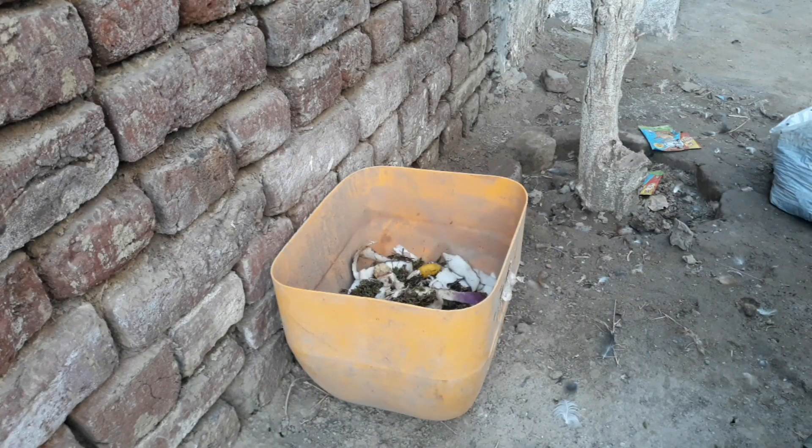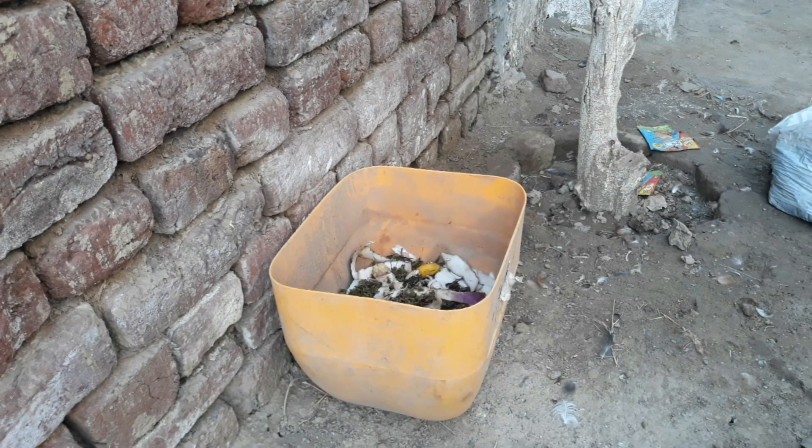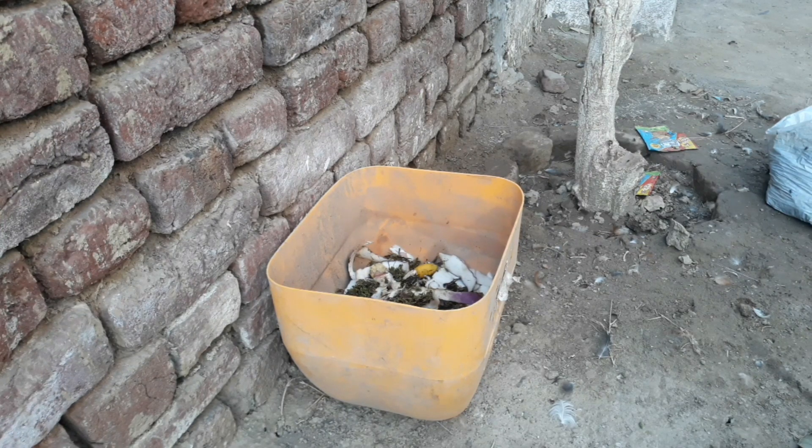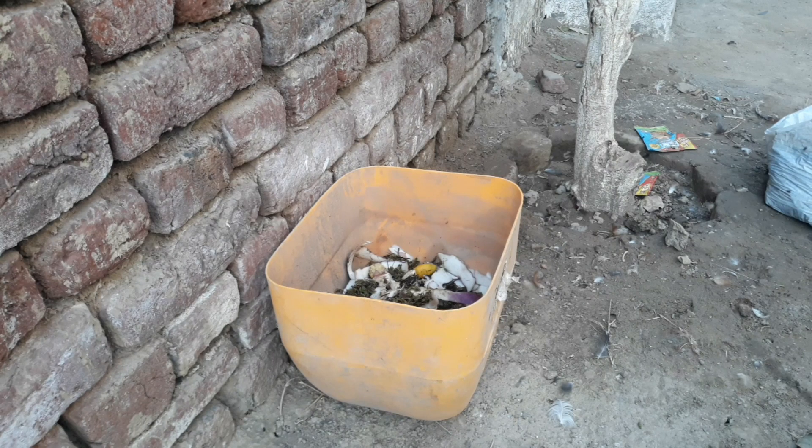Larva is the best protein source for livestock in poultry farming and fish farming, and you can use it as a food and protein source in your poultry farm or fishing.